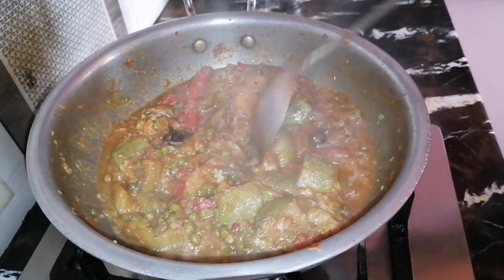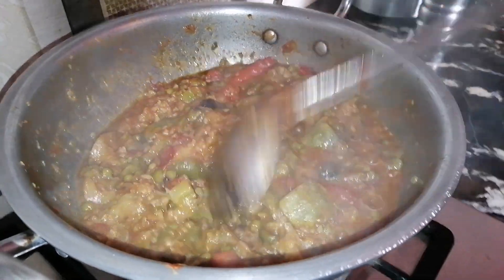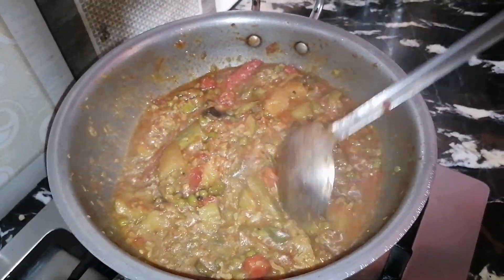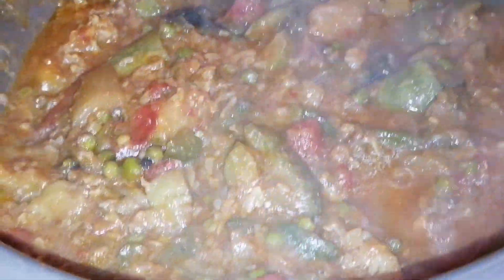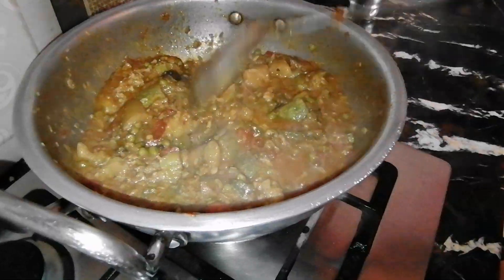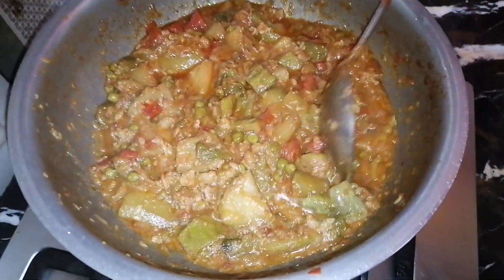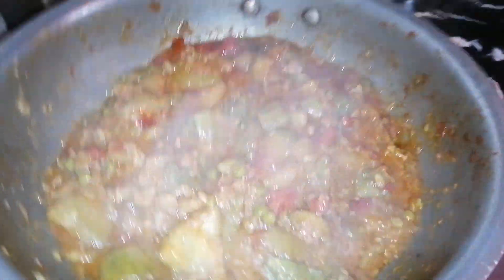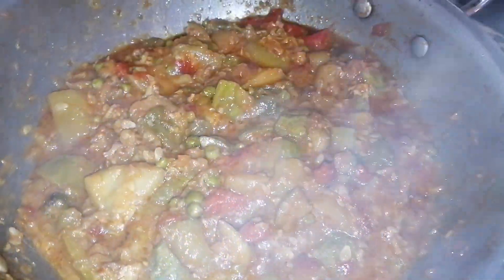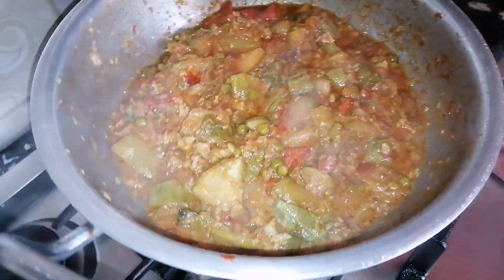I'm going to take a little bit of oil. This is the first time we have to cook the rice. Thank you very much.